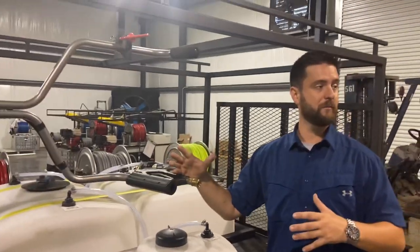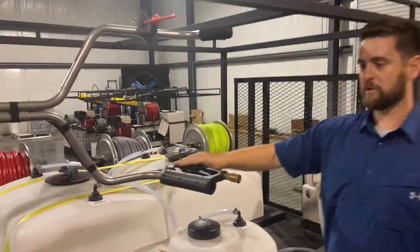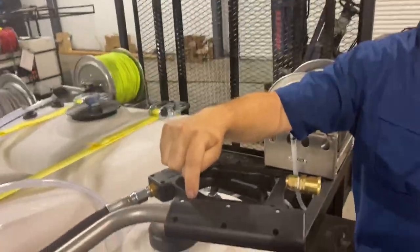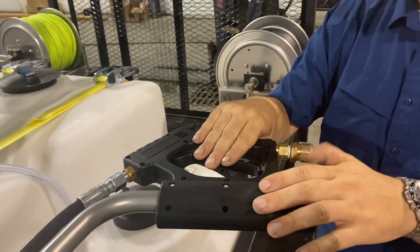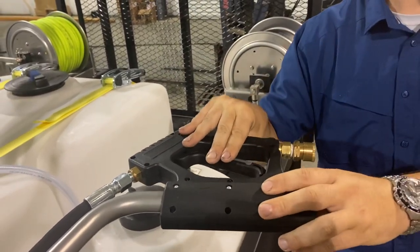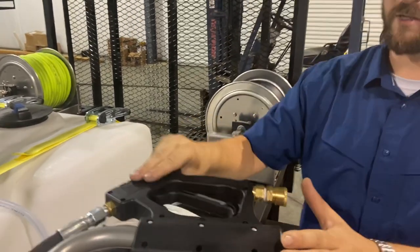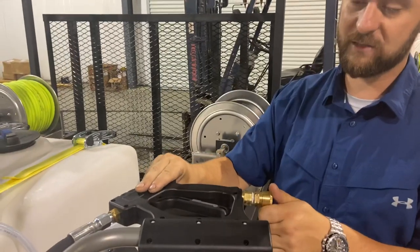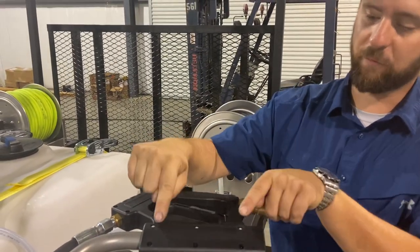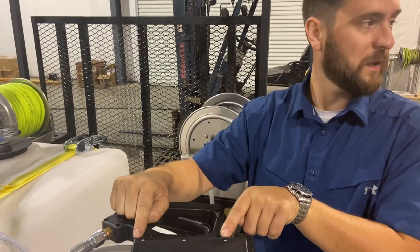They fixed one problem and they kind of caused another problem. You see right here — these two pieces, the handle and this piece, used to be two different pieces and it was always kind of flimsy right here. I like that this is one piece now, it's not flimsy. But the problem is you see how that's got flex in it? They went from having two pretty good size rivets right here to three, and they're a little bit smaller.